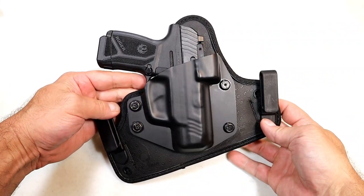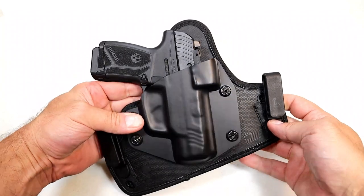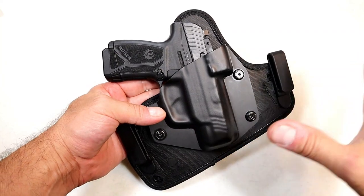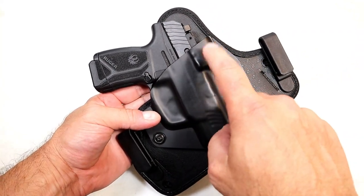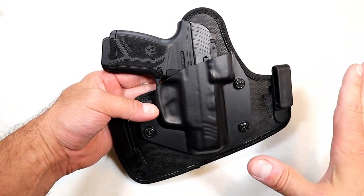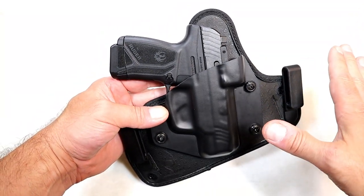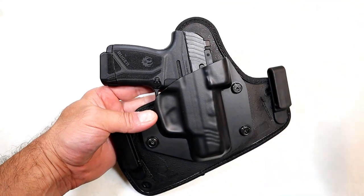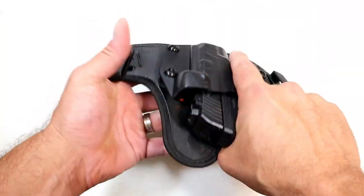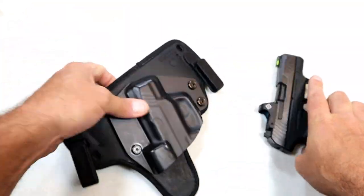Hey there friends, thanks for checking in. Today we're looking at Alien Gear's newest Cloak Tuck holster called the 3.5. This is new, goes about 50 bucks, and they are making this for over 600 firearms including red dot ready. I've got my Ruger Max 9 here. I've been wearing this and it has been really comfortable — this large backing disperses the weight and it makes a very light pistol feel even lighter when carrying.